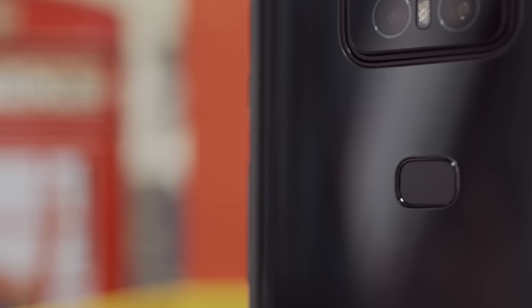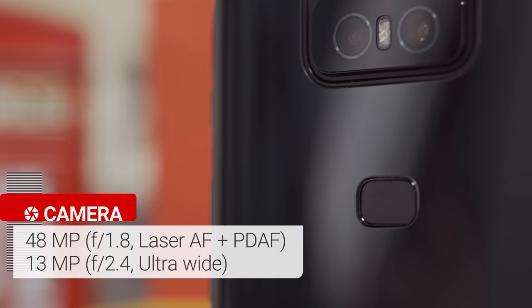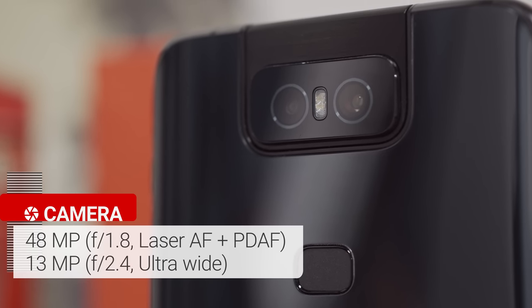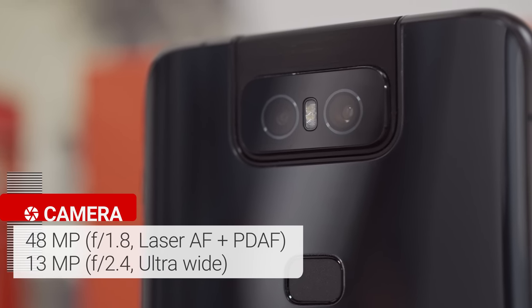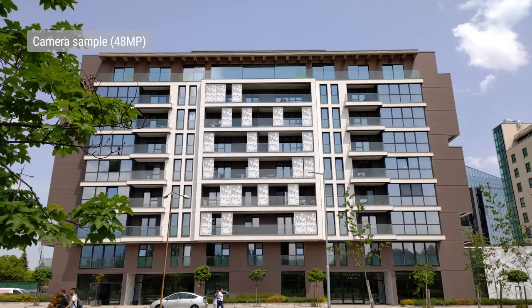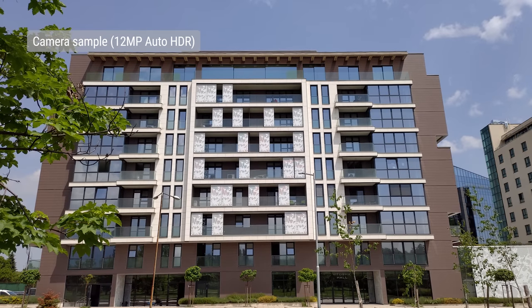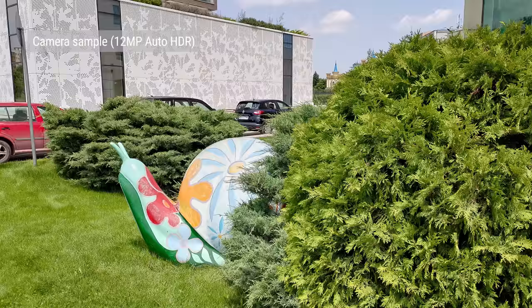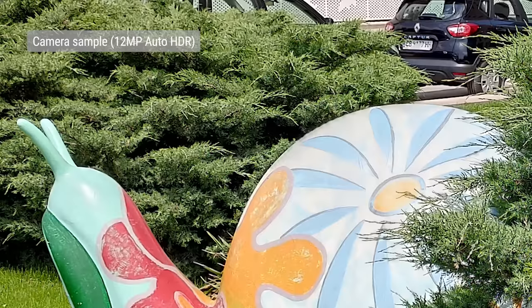The camera modules integrated into the flip unit are Sony's flagship 48-megapixel sensor with laser and phase-detect autofocus, along with a 13-megapixel ultrawide-angle camera with fixed focus. There is no optical image stabilization, but you do get electronic image stabilization for video recording. The camera lets you shoot in the full 48-megapixel resolution, but it's at its best when producing 12-megapixel photos. By default, the camera shoots with auto-HDR enabled. We really like the resulting photos — they have nice colors, good contrast, very good dynamic range, and nice sharpness.